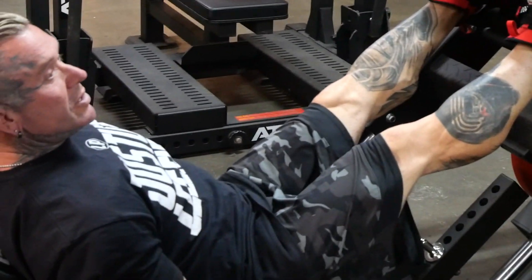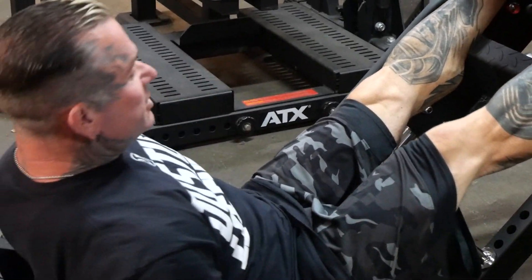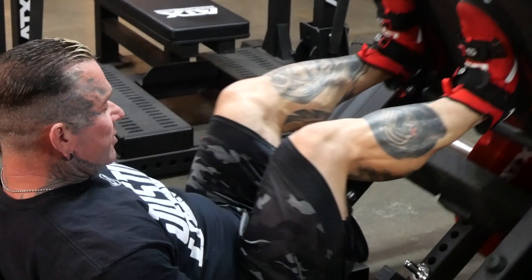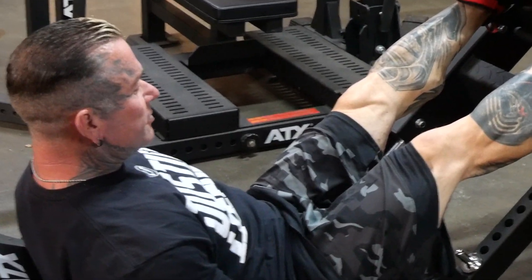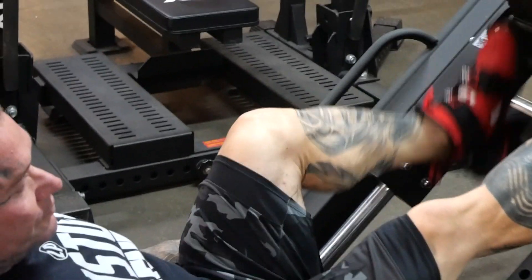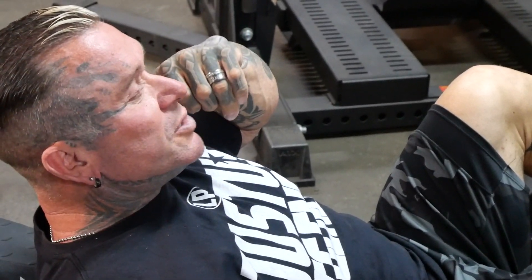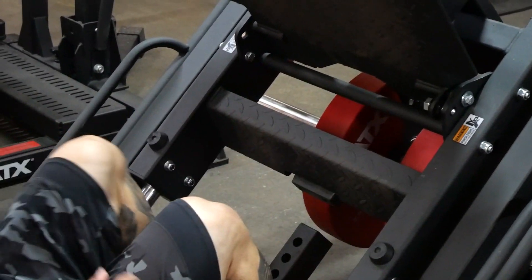All you're thinking about is pushing the weight up so it doesn't crush you. But if you're going seven or eight plates, you can get in position, really focus, come down, feel it, go up and squeeze — you've got more control. You're thinking about the muscle rather than 'I don't want to die.' Using that Rich Gaspari technique, you can't lift as much weight, but when you roll back on the heels and tense it, you feel it more.